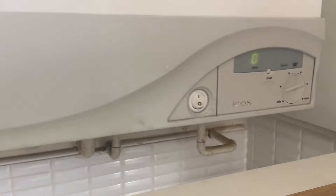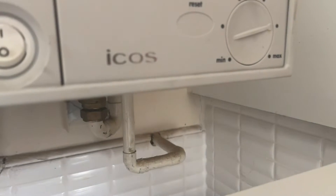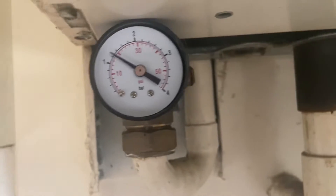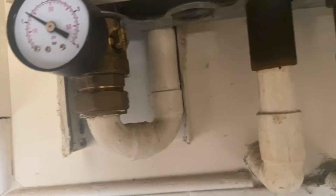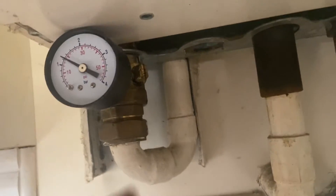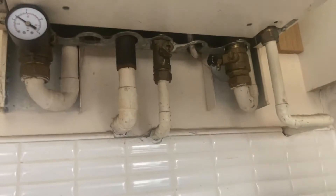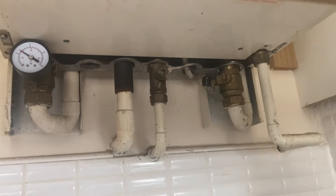We've got an Ideal Icos boiler where the pressure was a little bit low. This one has the pressure gauge for the system, but there's nowhere you can fill it from on the boiler itself — nothing around here you can fill it with at all. The place where you fill this particular one — like I said, most systems are different.